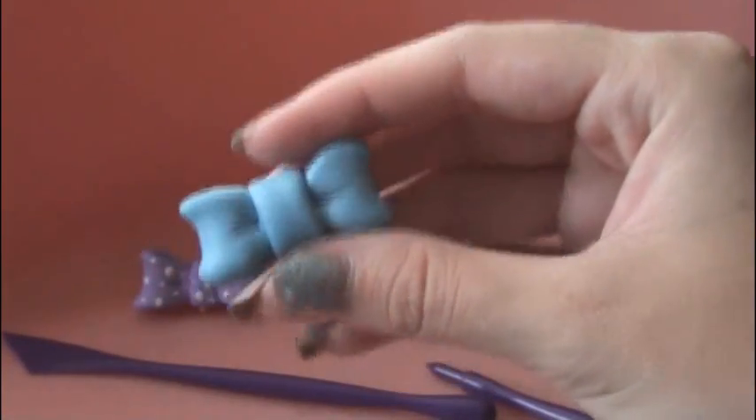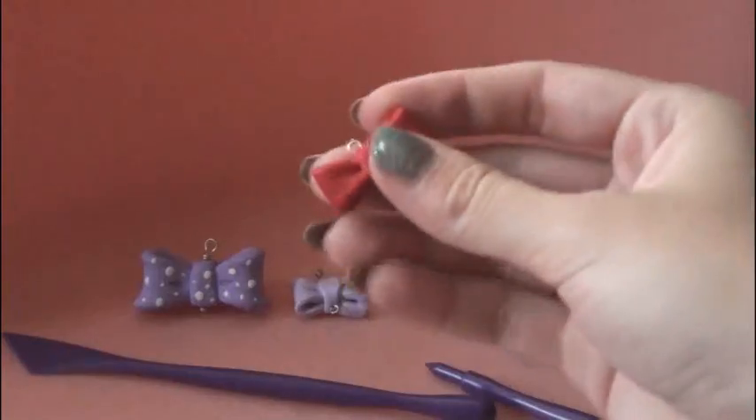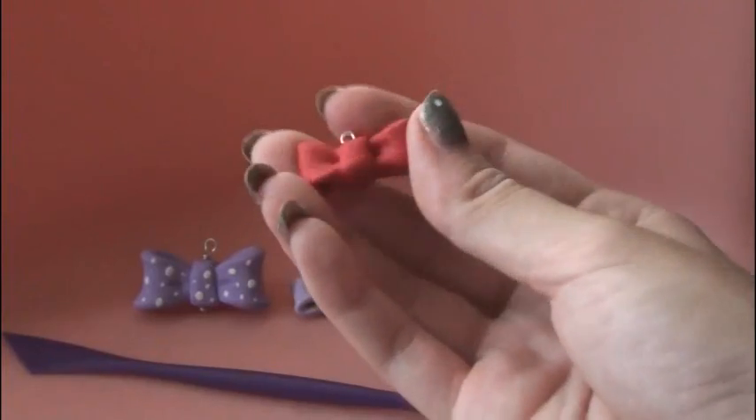And there you have it — a really cute polymer clay bow. If you want to make it into a really cute charm, go ahead and add an eye pin before you bake it. You can bake this in an oven or a toaster oven, never a microwave. And if you're adding glaze to make it shiny, add the glaze after you bake.